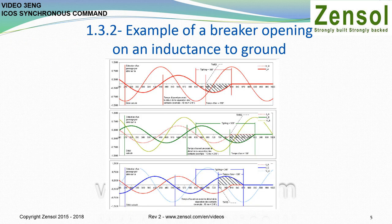Example of a breaker opening on an inductance to ground. The controlled opening of a shunt inductance avoids relighting the breaker. A relighting occurs when the dielectric properties between the contacts of the breaker, on an attempt to break on zero current, are too weak compared to the voltage present. To avoid this situation, the opening of the contacts is set to obtain an arc time — the time between the start of the mechanical opening of the contacts and the zero crossing of the current.